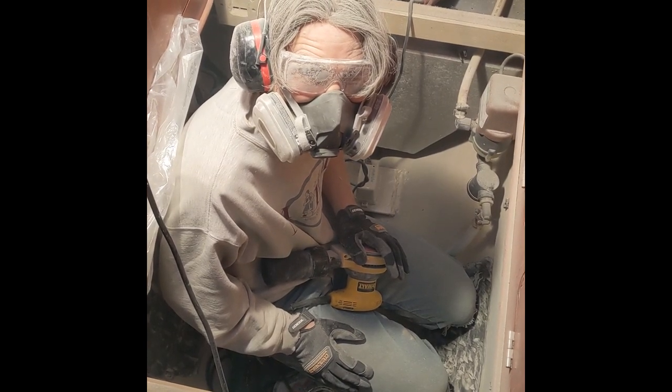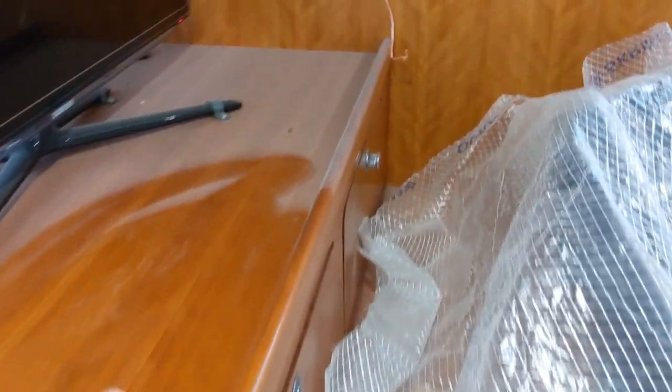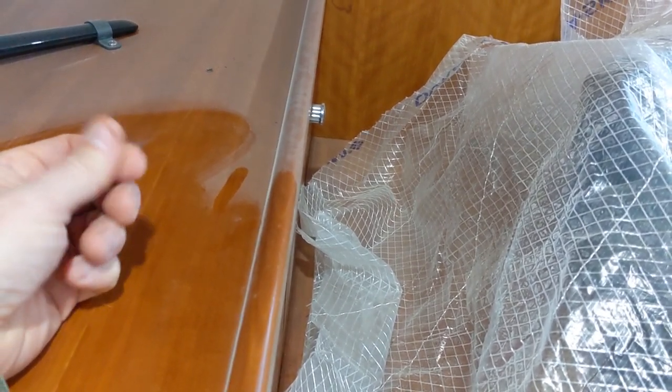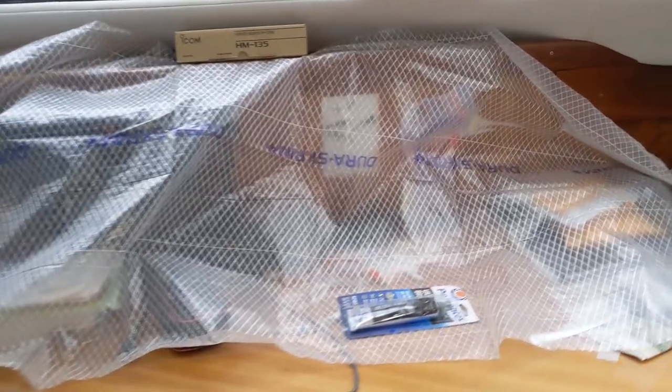Time to get to work — cutting and grinding. Grinding the old epoxy paint and fiberglass leaves a really insidious, sticky dust on everything, so we had to cover up things we didn't want to get too dusty, like the nav station.